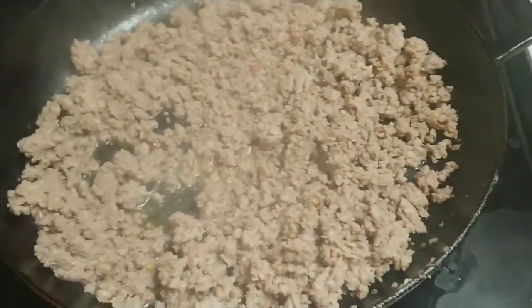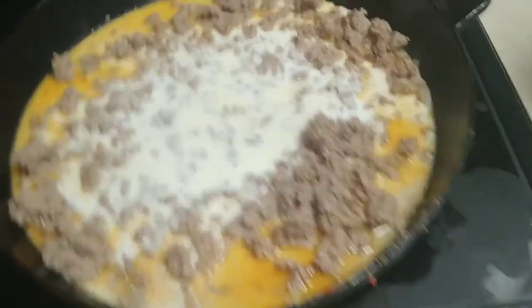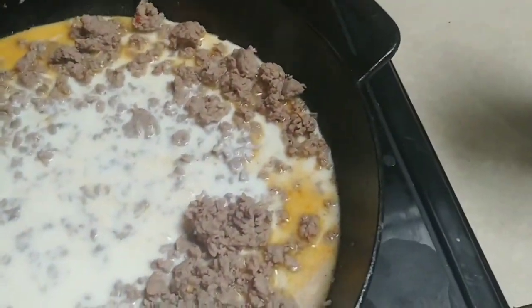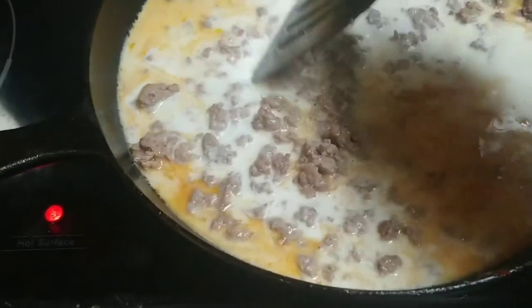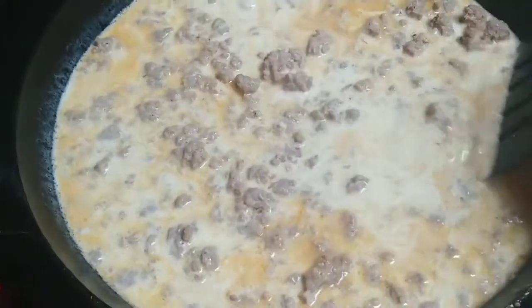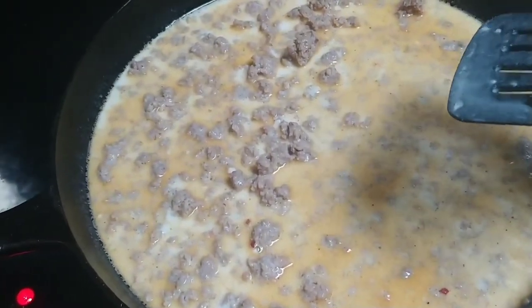Take your milk with your flour, pour that in there, and then I usually do a second cup or thereabouts — a little more milk. Then it's just a matter of letting this come to temperature until it thickens. I stir it often and it'll take a few minutes.